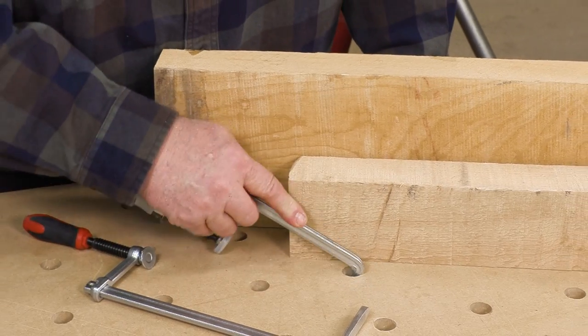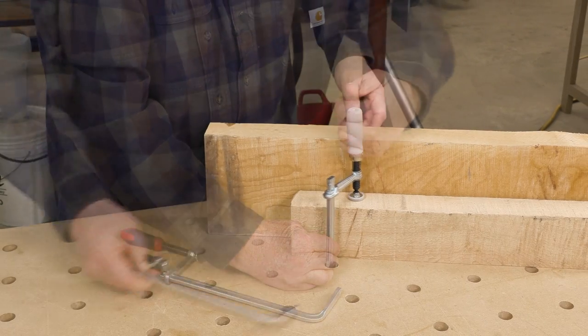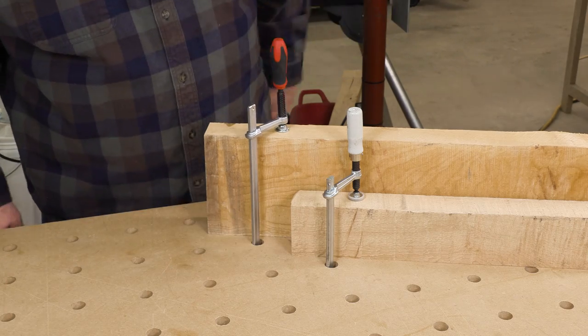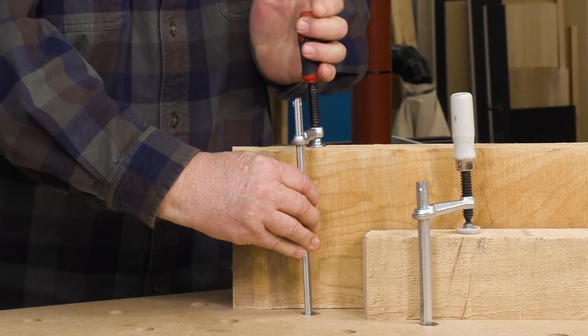With almost four extra inches of clamping capacity compared to most other track clamps, Symbol helps you get more out of your grid work tables. Plus, the longer bar slips into place much easier.